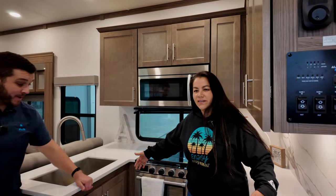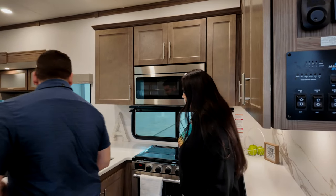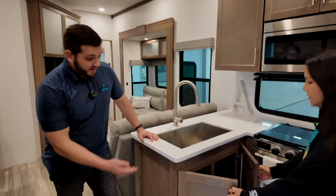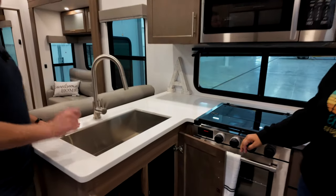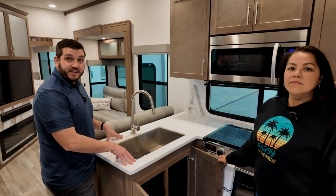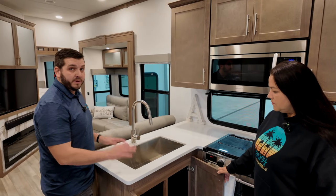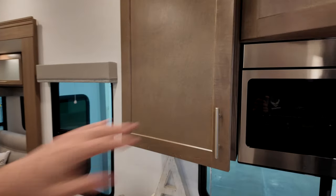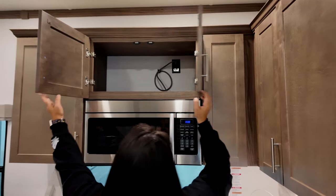When you walk in, here's the kitchen — I love that it's a U-shape but you have plenty of space. You can actually have two people in here cooking, or someone doing dishes. Deep stainless steel sinks, solid surface countertops, plumbing shutoff valves down below. Soft-close cabinets with magnetic catches so they won't shake loose while driving down the road — lots of storage.